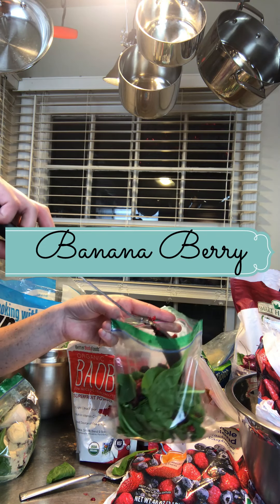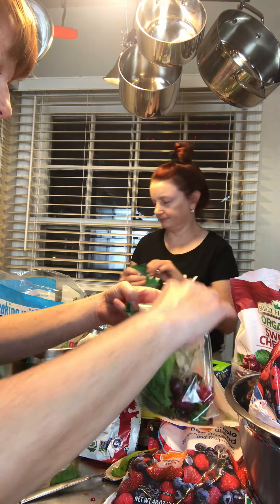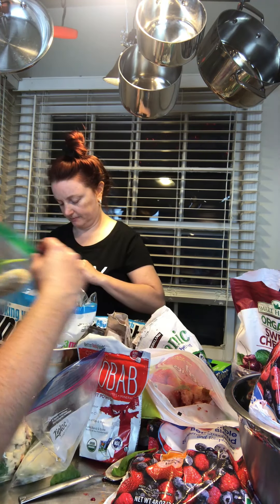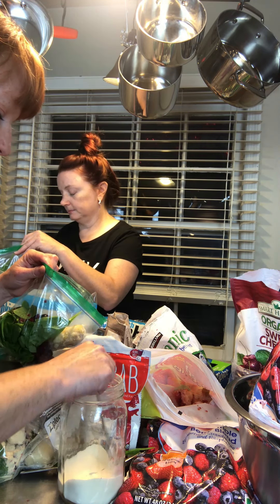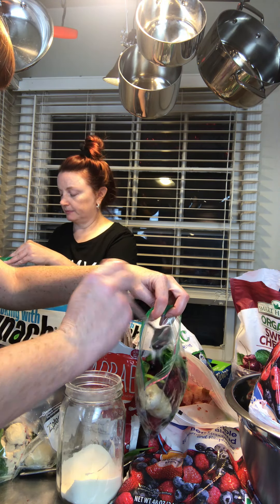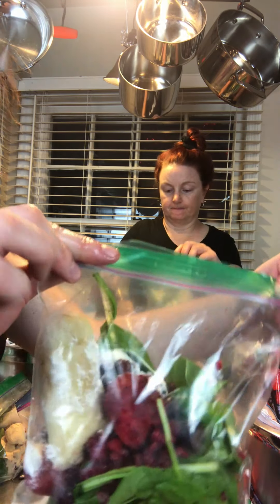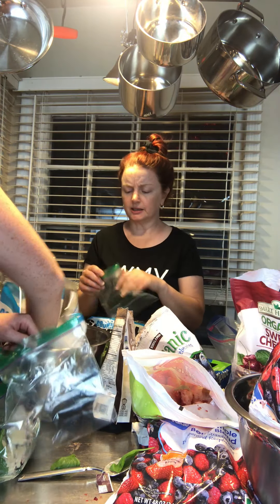Next we have Banana Berry — pretty straightforward. Start with that spinach base, add some frozen mixed berries, then add a banana. It depends on how much banana flavor you want as to how much you add — I put in about half a banana. Then again some of that Great Lakes Collagen, which is going to make your skin oh so very good.